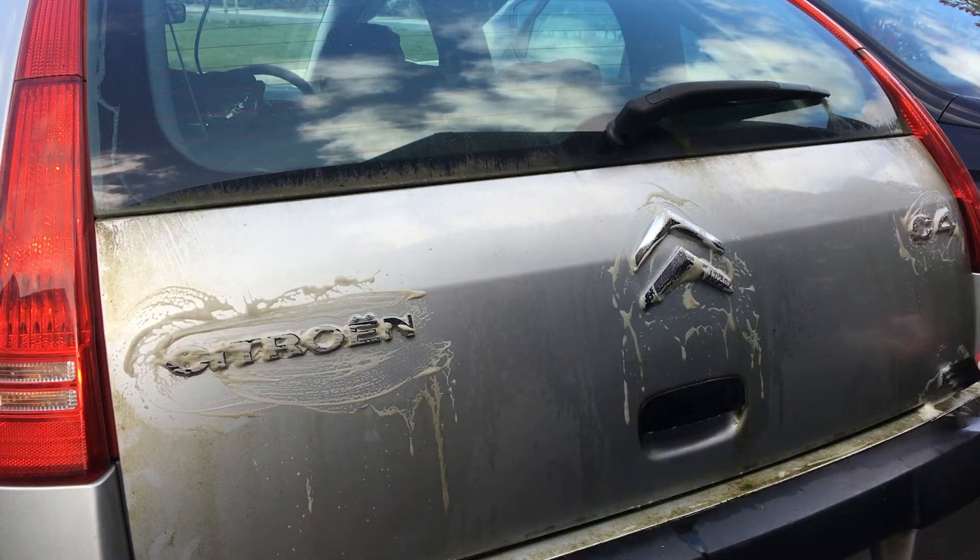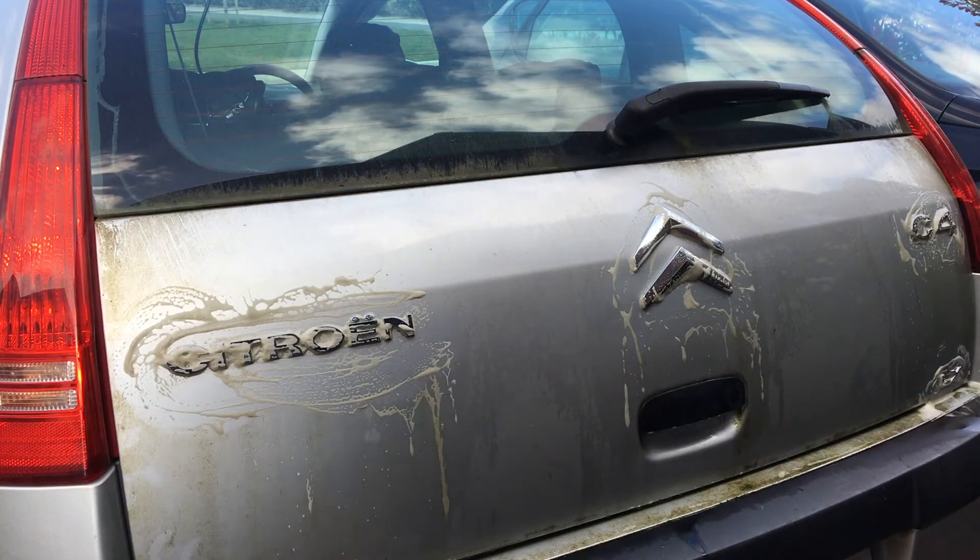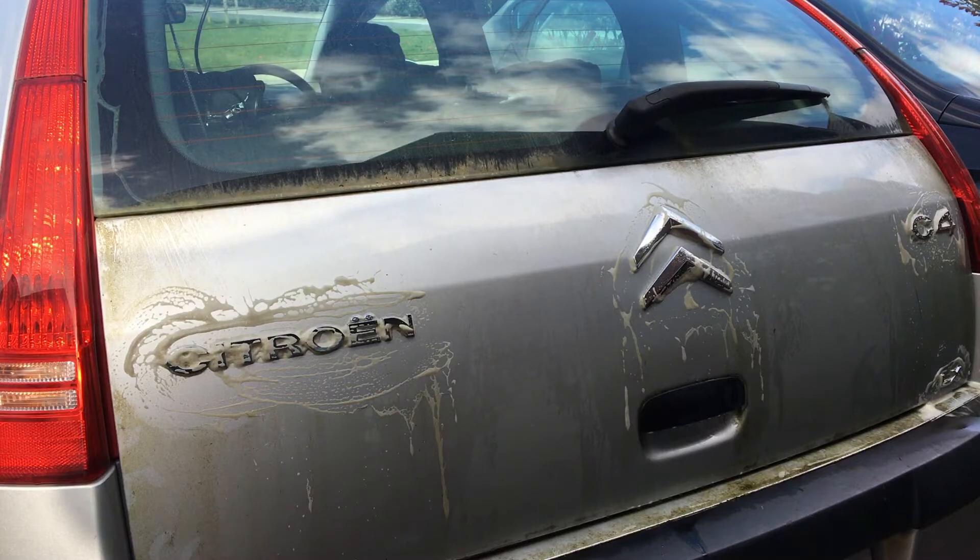Now what we're going to do is I'm just going to throw the brush in the bucket and we're going to spray it down with the hose just to see how effective it was.